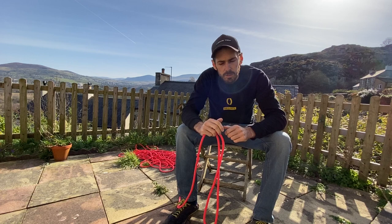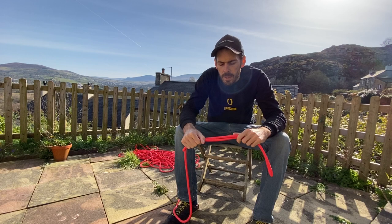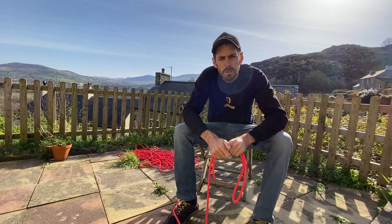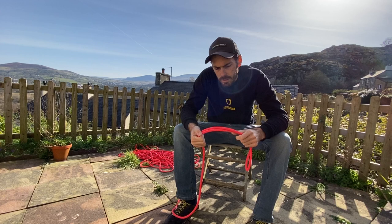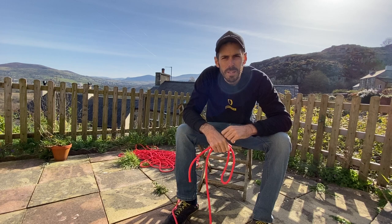I suggest people have it in a small dry bag, flaked into it so it's ready to go rather than coiled up like a climber would carry theirs. We want it ready to deploy — into a dry bag with just the tail sticking out so it's quick and easy to get to. Lengthwise, 30 metres is what most people would recommend. Going shorter than that you run out of rope quite quickly, especially for abseiling where you've doubled it up. More than 30 metres, you just don't really need it for these short rocky steps. You can find confidence ropes online, but look for a nine millimetre climbing rope.